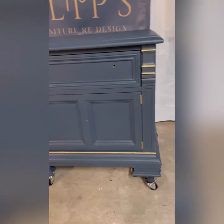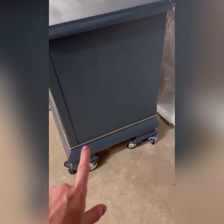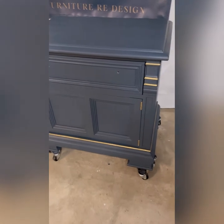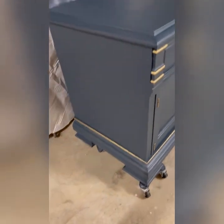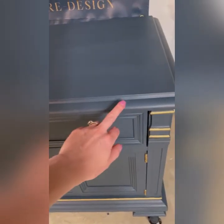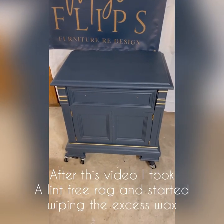Here she is, all waxed. I decided to just do the one detail on the sides. On the front, I did the hinges, the three at the top, and the one on the bottom. I didn't want to go overboard with the gold, so I kept it rather simple. I did contemplate doing the top part but decided against it. I'm going to let the wax dry for a bit, and then I'll put the hardware on.